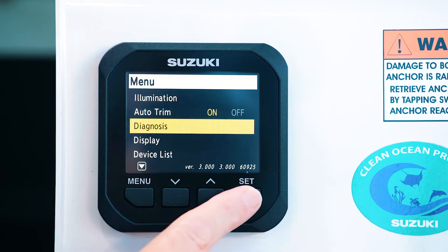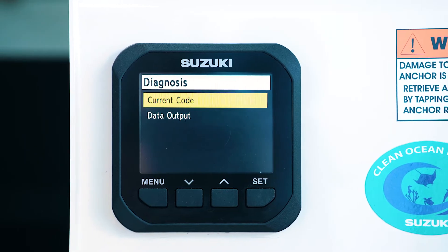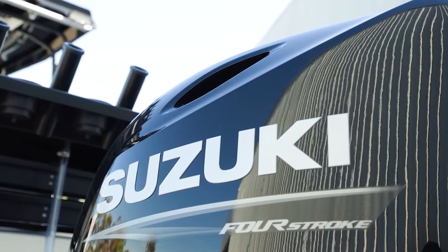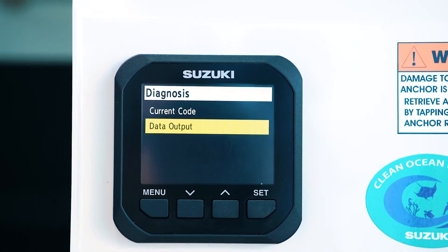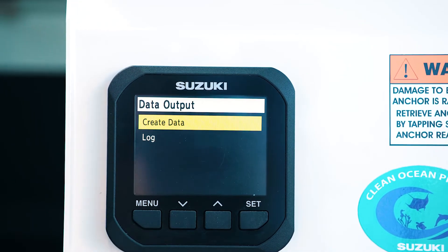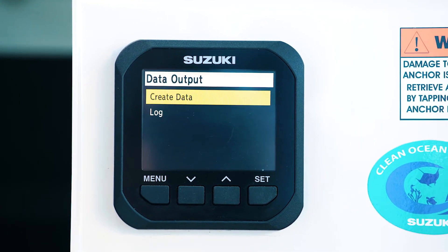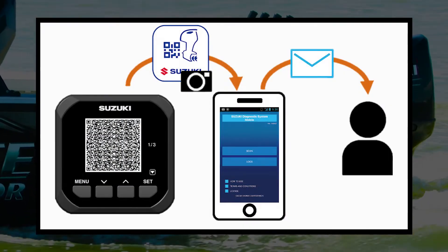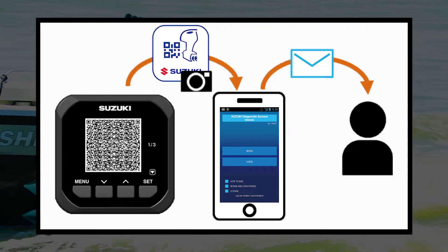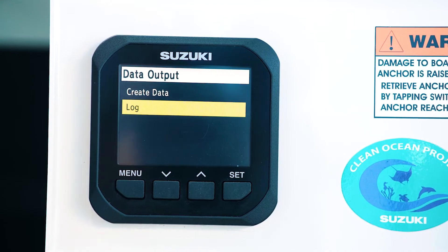The next menu is diagnosis. If you go in there you can look at any current code — if there was a fault with the engine you can see what that code could be and speak to your dealer who will help you assess what you need to do. You can also go down to data output and by pressing that you can create data and generate what we call an SDS report, or a Suzuki diagnostic system report, that you can email through to your dealer who can inspect it to make sure everything's running as it should be and identify anything that may not be. You can also create a log of that data and it'll save it for you.